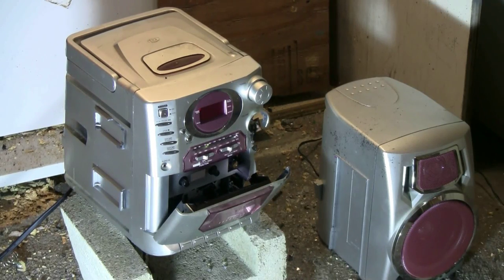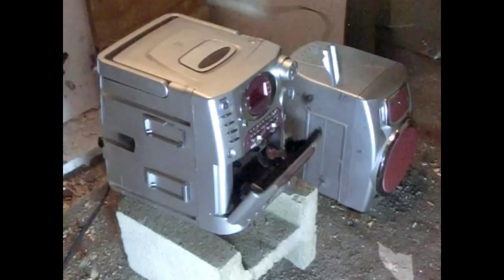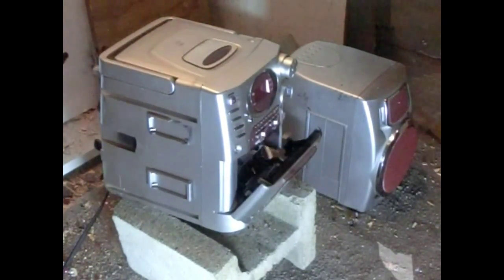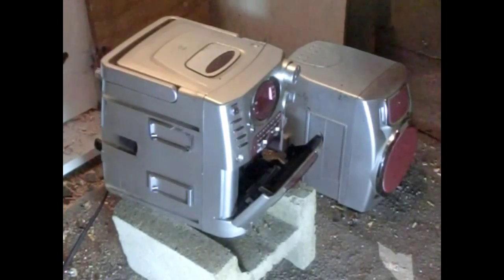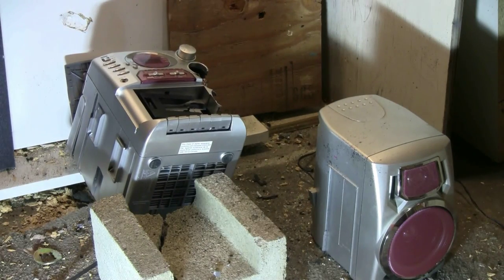Well, that did pop the tape compartment open. Let's try another lead slug — I wish I could hit a bit more to the left, more center. That at least knocked it down.